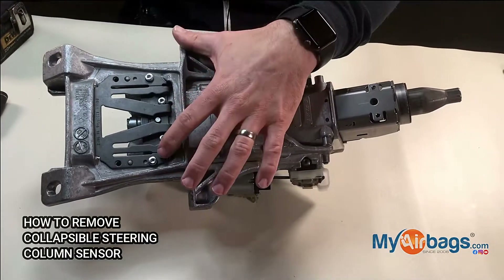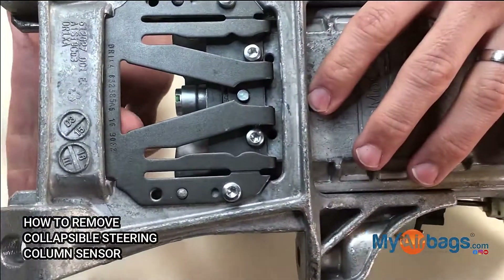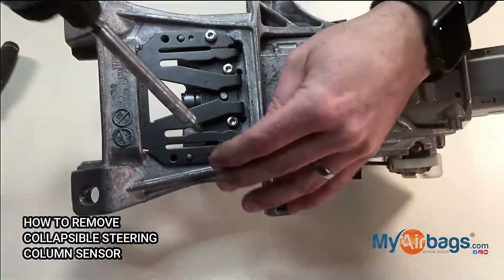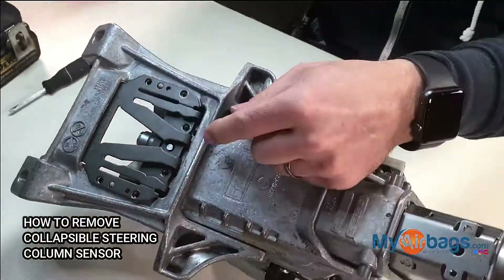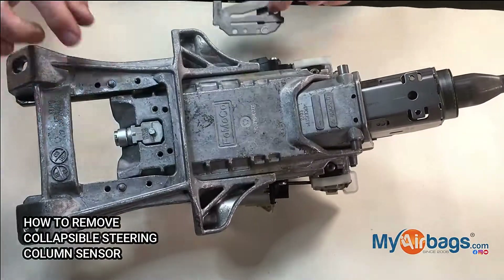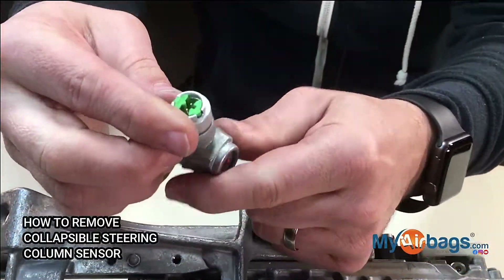We're going to remove the T20 Torx bolt and a holding plate here — this is how we usually do it. You remove the plate and then you remove the column sensor right here.